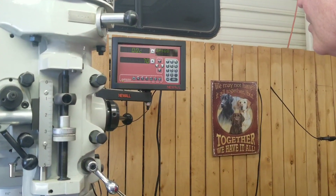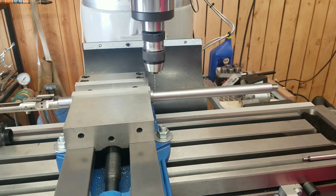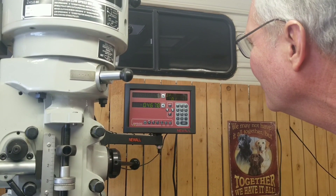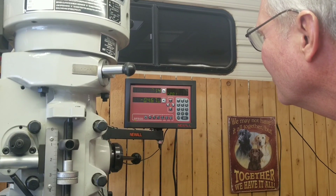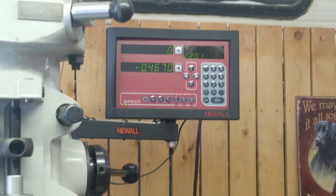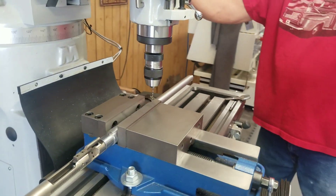We're going to go 272 to 282 thousandths — that's where the gas hole is going to be. And that looks about right. Let's drill a hole in it.